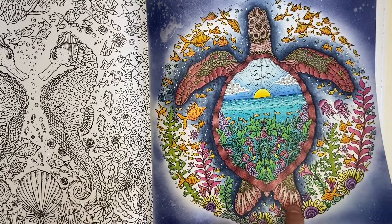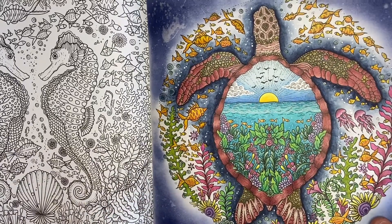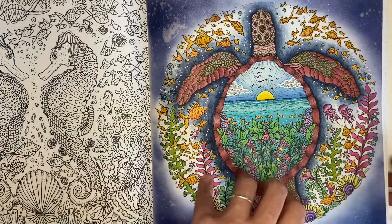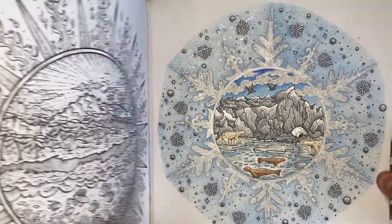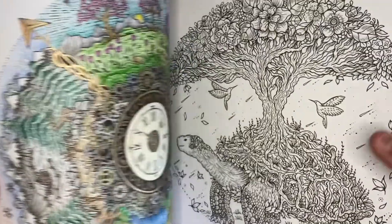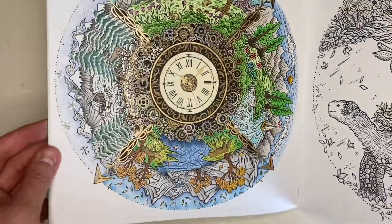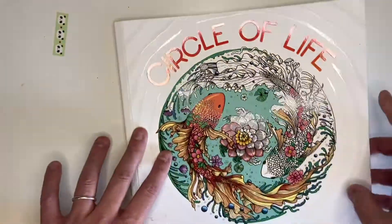I just thought I'd make those little things sparkle a little bit. I absolutely loved coloring this page — I love this book honestly, every page I've done so far. I've only done three pages so far including that one, but I absolutely love love love this book. That was Circle of Life.